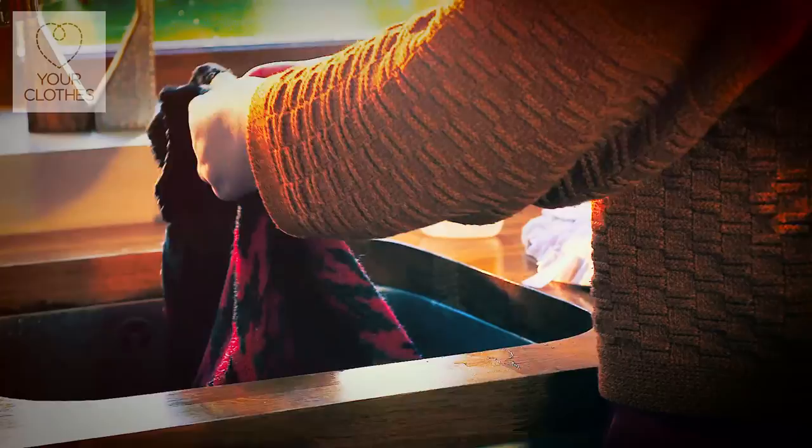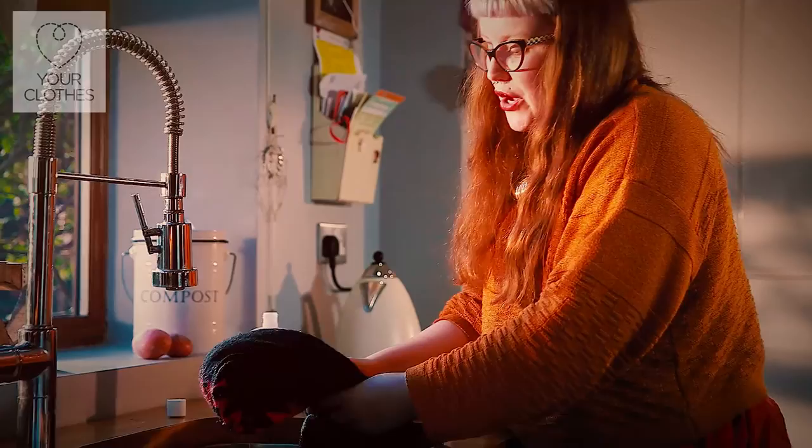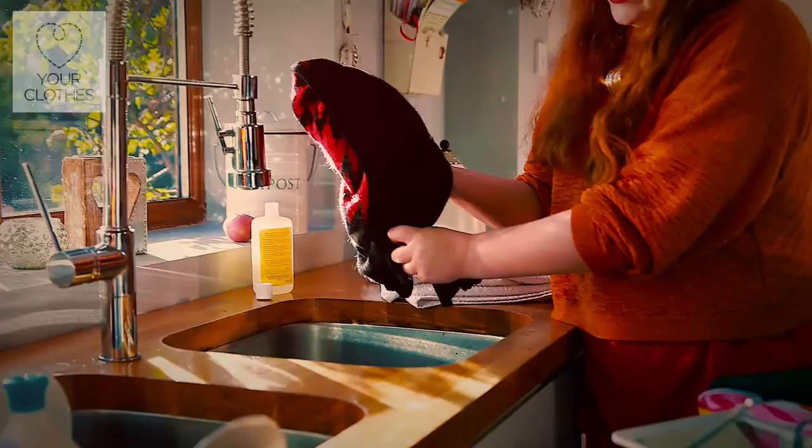Once you've done that and your garment is nice and clean, you'll need to take it out — it'll be really heavy because wool is very, very absorbent. You don't ever want to wring wool garments, because that's really going to damage the fibres. Just gently squeeze any excess water out of your garment.